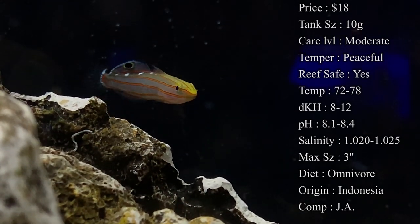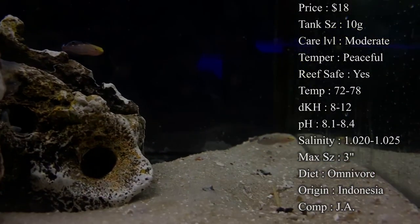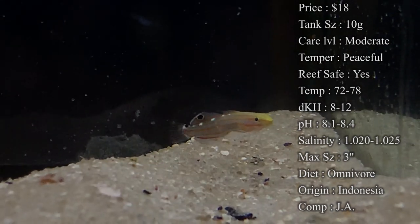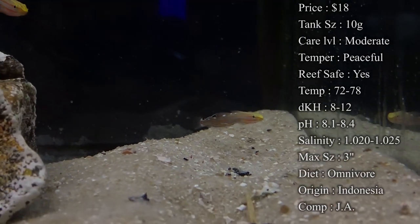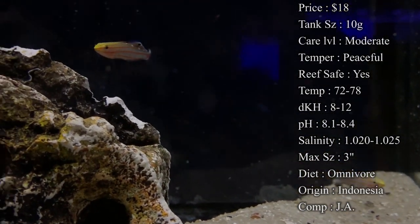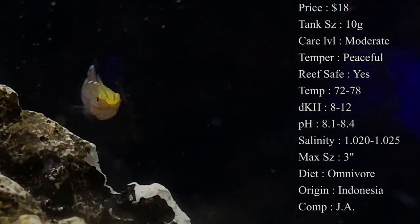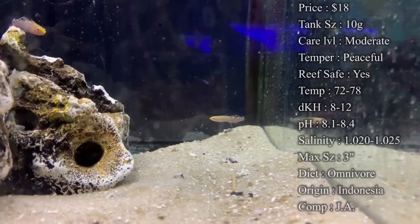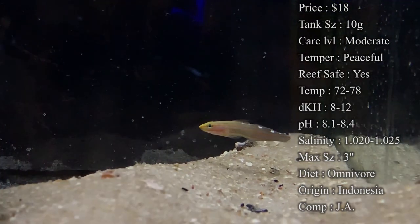Diet: they are omnivores. Most of the time whenever you have trouble getting them to eat, brine and mysis shrimp is what people have the best luck with. Pellets are another one to really try, and flake food is probably your last option. But like I said, getting a captive bred one — they're a lot more used to eating. Ask the shop you're buying it from, or if you're buying online, ask them what they're feeding them and it'll really help you out. I've also heard that they will eat algae, hair algae, and even reports of them eating cyanobacteria, so they must be big on cleaning up the tank.